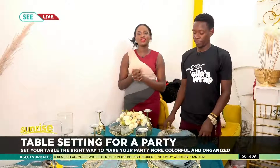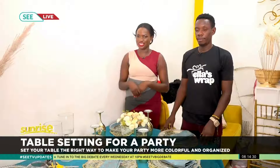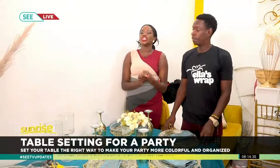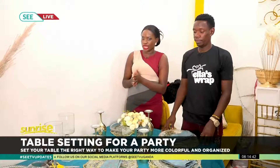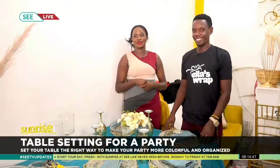That wraps up the decoration segment we had for you this morning. I hope you're able to pick up a thing or two. You can also find me on Twitter at Shivan A Woman 90. And don't think I only work in media — I have some decorator skills too! See you in a bit.